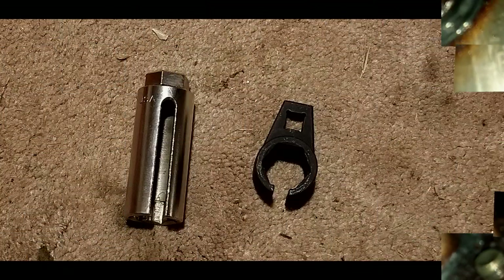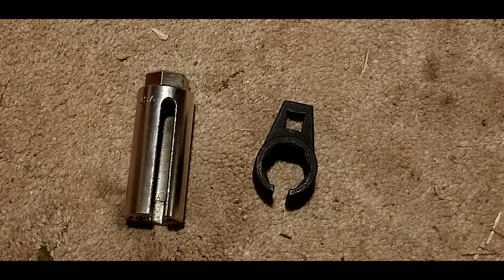I have two tools to get the oxygen sensor off. The one I really like looks like a socket with a slit down the side for the wires. But there isn't enough room for that one. The second one is a little shorter, but it only fits a brand new oxygen sensor — if you have any distortion of the nut, the rounded bolt part, it won't fit on there.